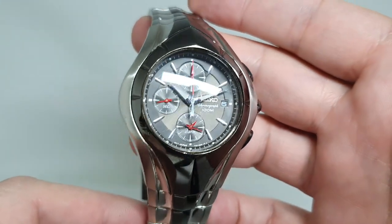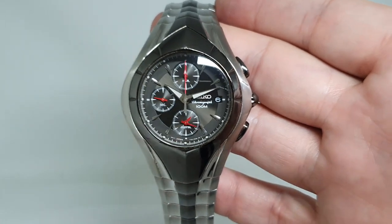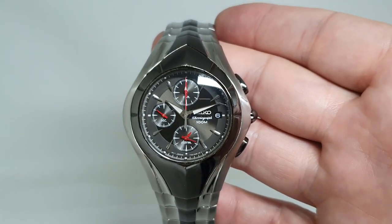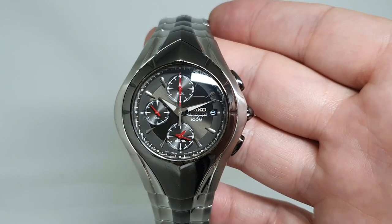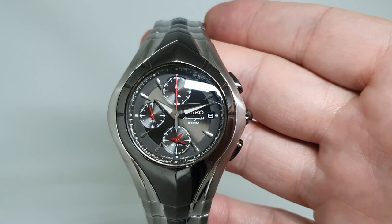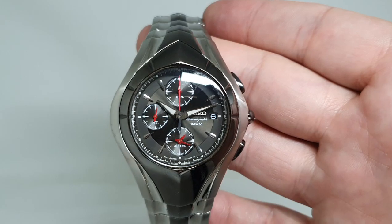It comes down to the question of — having never seen one before — do you like it? If you do, there are more details on BirthYearWatches.com. Everything's working, including the alarm and the chronograph, and the instructions for which are also on that same site. There is a link in the comments below. Thanks for watching.